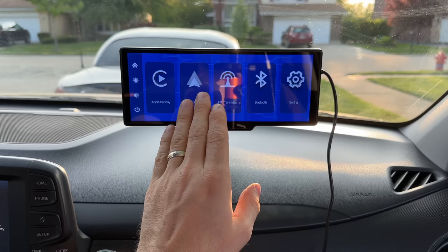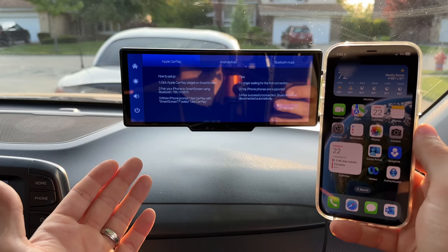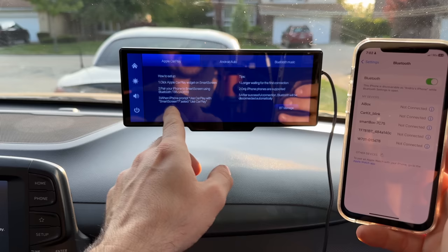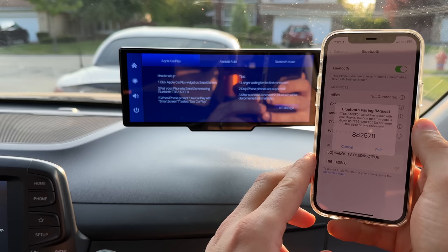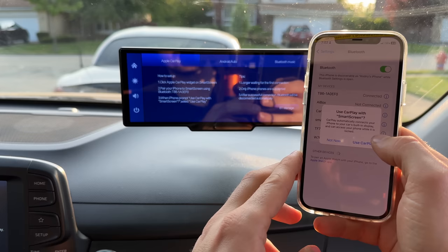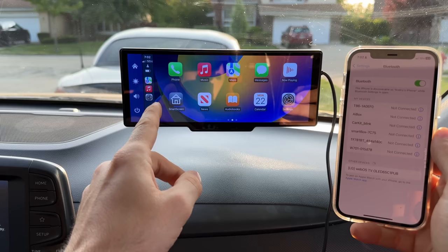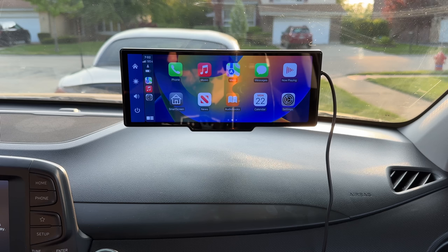We're going to look into this interface in just a minute, but first let's see how easy it is to connect our phone. First thing I'm going to do is go to Apple CarPlay on the main menu. Now it's telling me to go to Bluetooth on your phone and connect to the specific name. I'm going to go into Bluetooth — and there it is, T86 something something. Now it's asking if you'd like to pair. Pair. Allow contact sync. Use CarPlay. And there it is. That took maybe 15 seconds. This phone has never been connected to this device before; this was the first time, and it only took a few seconds to set up.